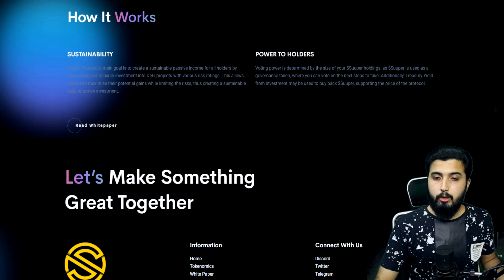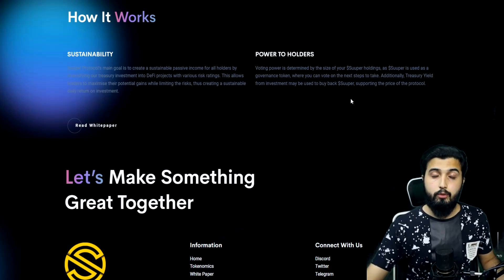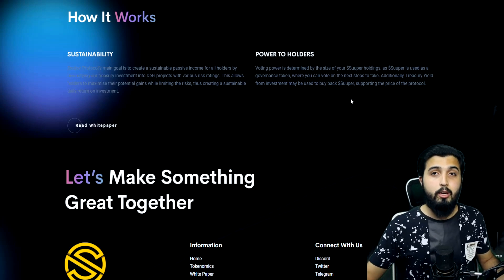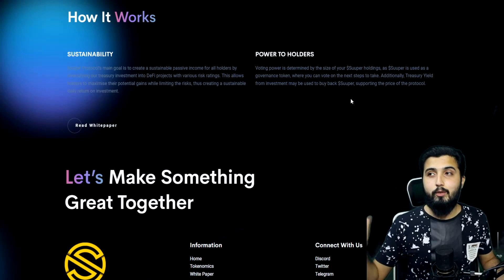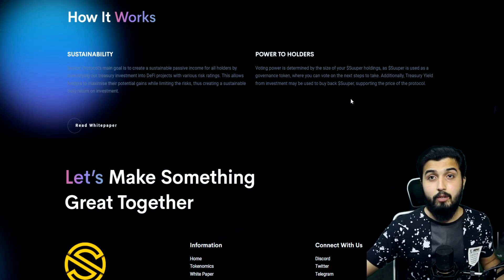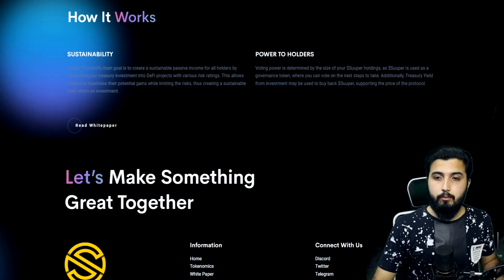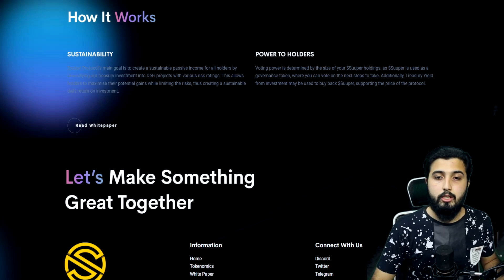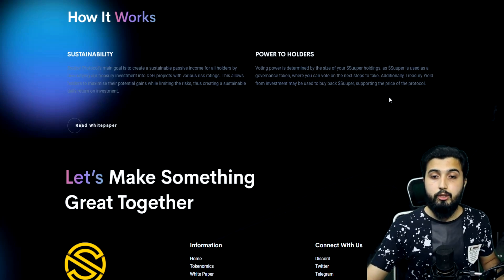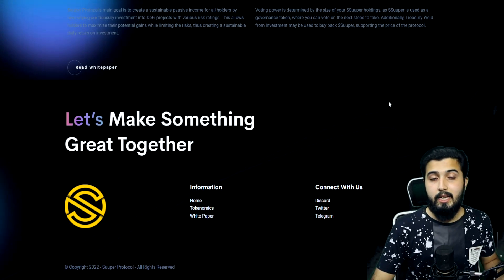Voting power is determined by the size of your Super holdings, and Super is used as a governance token — which is considered fair since larger investors naturally have more at stake. Someone investing $1,000 should carry more voting weight than someone investing $10. Additionally, treasury yield from investments may be used to buy back Super, supporting the price of the protocol. This is how the governance and buyback mechanism works.